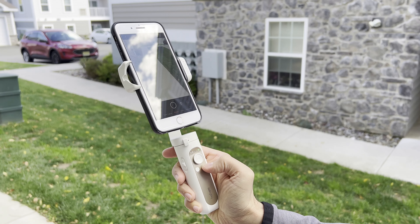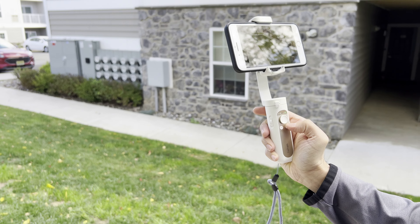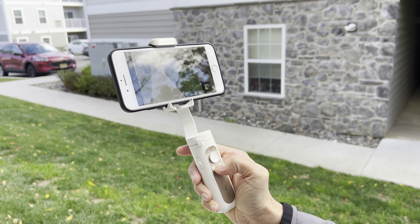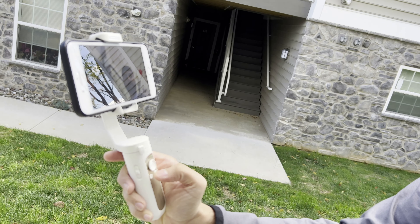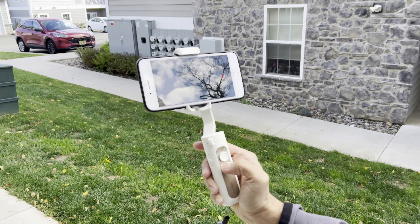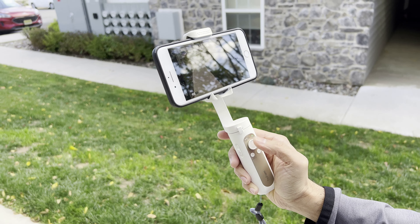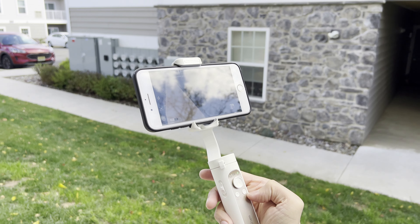Once you have the phone in, go ahead and turn it on. The slider controls zoom in and out. Pressing the power button once switches between portrait and landscape. Pressing it twice recenters the gimbal. The record button click starts a photo or recording depending on your mode. Clicking it twice switches between photo and video mode, and clicking it three times switches between front and back camera. The joystick helps you angle the gimbal in whatever direction you want.